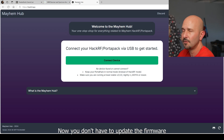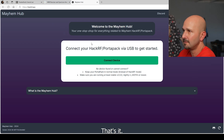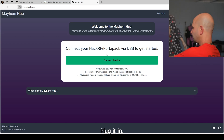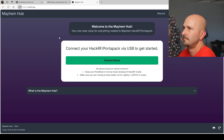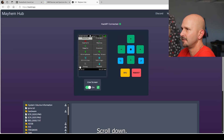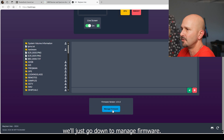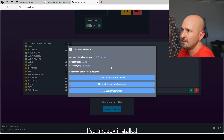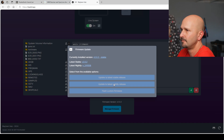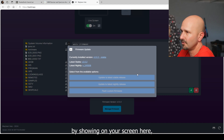Super simple now. You don't have to update the firmware of the HackRF itself. You just put it in the PortaPack, or take your PortaPack H4M that you bought fully built, and come here to PackRF.app. Very easy. Connect device, plug it in. You can actually use this menu on your browser to navigate through your PortaPack, but for now we'll just go down to manage firmware. I've already installed the latest 2.0.2 stable, so I'm going to do update to the latest nightly release. That's it — it'll go through its thing and you'll update your firmware.